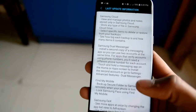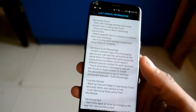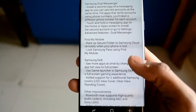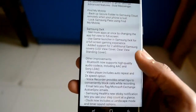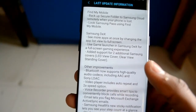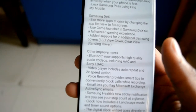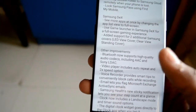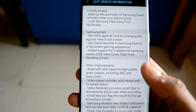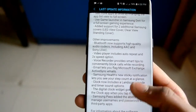Samsung has now included the Dual Apps feature, so you can create dual instances of Messenger, Facebook, and other social media apps. There's also Find My Mobile where you can back up your security folder. Samsung DeX has improvements — you can now see more apps on the screen and get a full screen gaming experience. They've also added support for two additional Samsung covers: LED View and Clear View Standard. Other improvements include high-quality Bluetooth support.